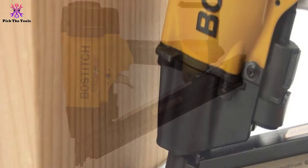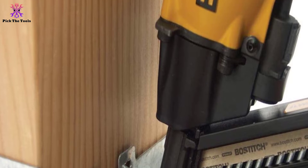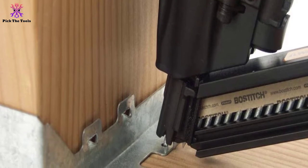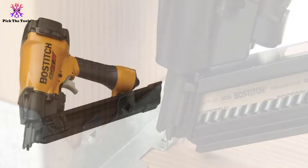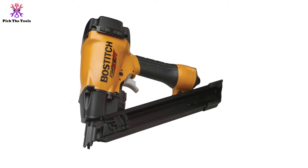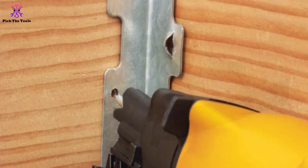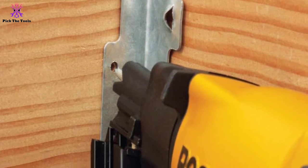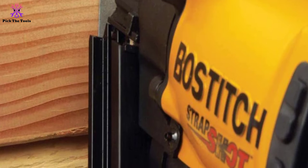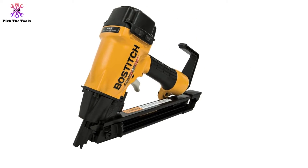It is used to fix hurricane ties, joist hangers, or stud plate ties in place using one-and-a-half-inch metal connector nails. Use nails with 0.131 or 0.148 shank diameters, as these are specially hardened so that even if jammed, the nailer can still shoot through the metal connector without breaking. Like other metal connector nailers, it has an exposed tip to fit on joist hanger punched holes but won't fire unless placed on the right spot, preventing accidental firing. Given its affordable price and long warranty, this is a must-have for homeowners and contractors working in tight spaces.